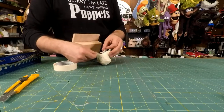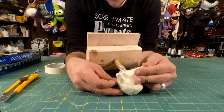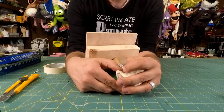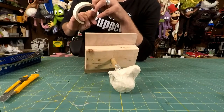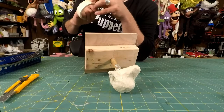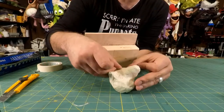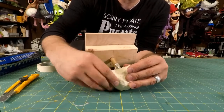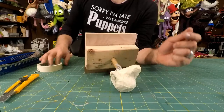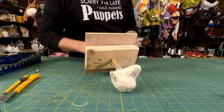One thing that's hard to plan out when doing this part is where to put the entrance hole for the puppet. What I do is I just ignore that until I have a foam sculpture. Then when I actually blow it up and make the foam sculpture, I just cut the hole in wherever I need it. If I really like my placement, I transfer that to my pattern for next time.